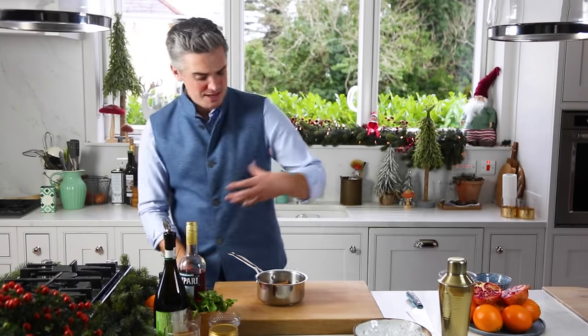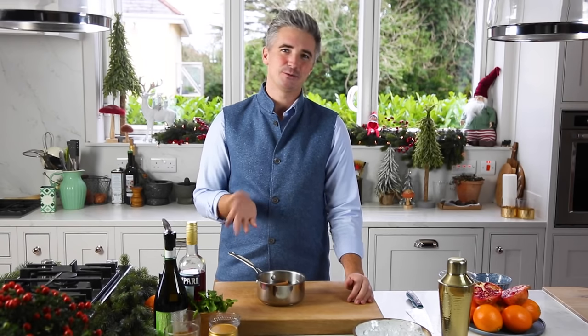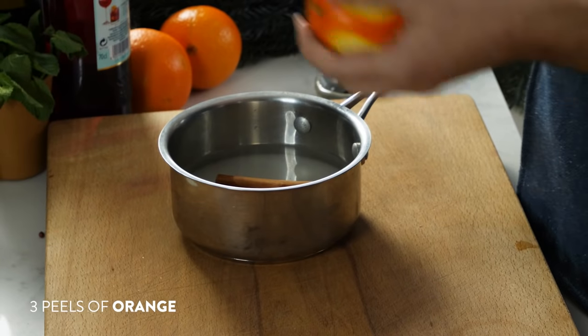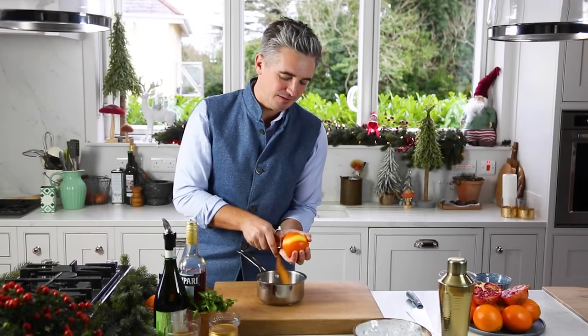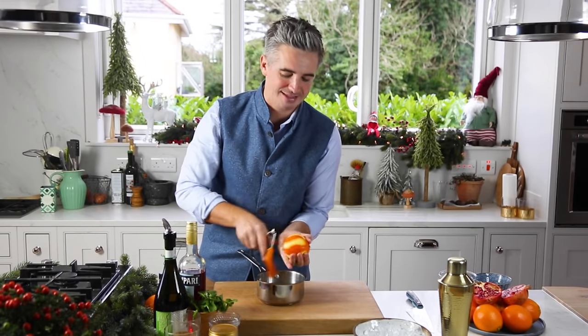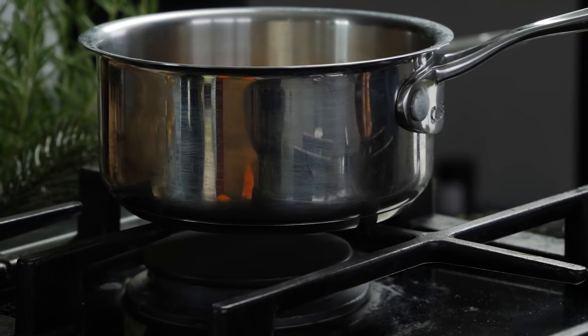Then I've got three cloves going in. For me, cloves always make me think of wintertime — cloves and oranges added to hot whiskey. It's one of those instant childhood memories; not that I was drinking them myself, but parenting in the 90s was slightly different! I've got two — actually three — peelings of orange going in as well. So onto the hob, let's simmer this down and dissolve all that sugar.